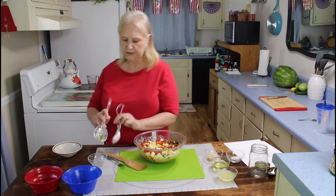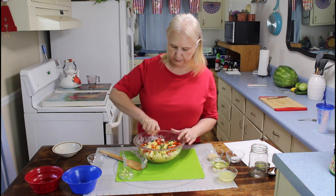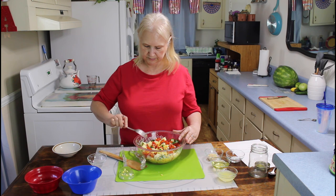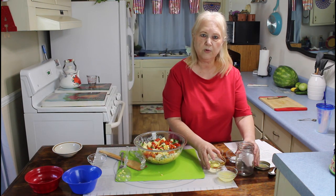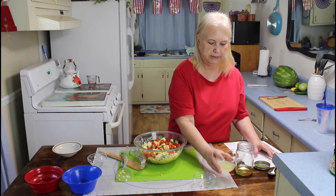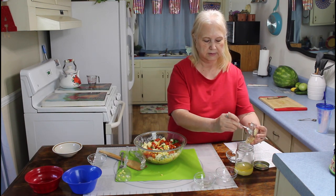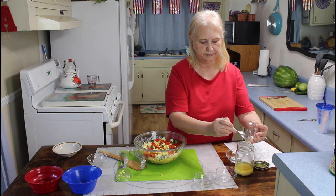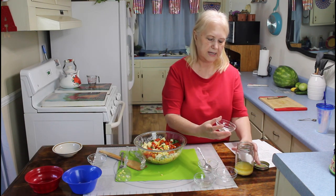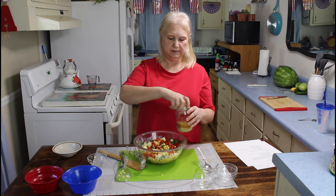Now I'm going to mix up my salad and just loosen it up a little bit with a fork. Now I'm going to put in my olive oil into the little jar with the lid on it, then add my lemon juice. This recipe will be in the description below. Now I'm going to put in my garlic, salt, and black pepper.